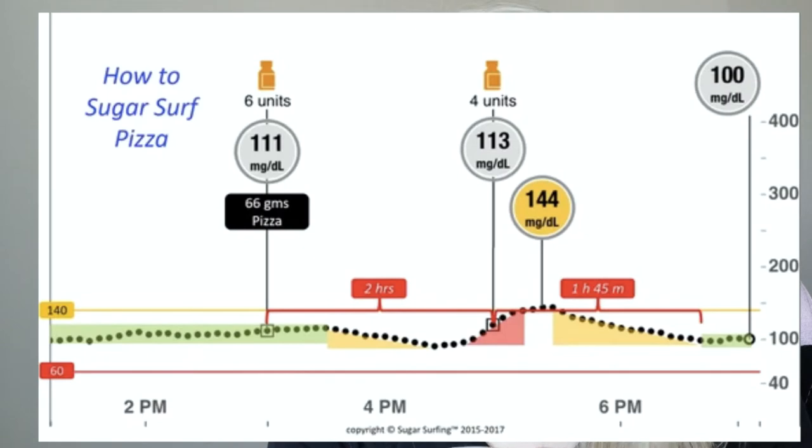For somebody who is using multiple daily injections, you won't get the exact effect of a true extended bolus, but you can extend the amount of injections that you take over a period of time. So instead of just taking all your insulin up front, you can split it up into three or four injections over however many hours.